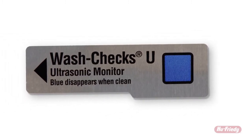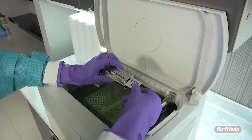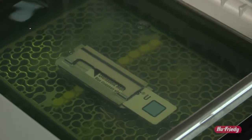Used during a typical cleaning cycle, full removal of the test soil from the strip indicates an effective cleaning process. Place the strip into its holder and lay it flat on top of the cassettes in the ultrasonic cleaner, fully submerged in the solution.